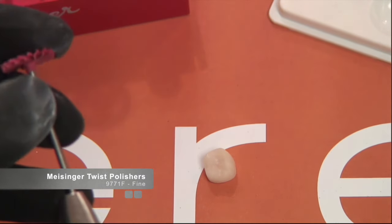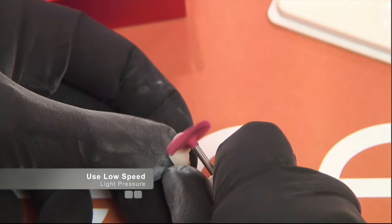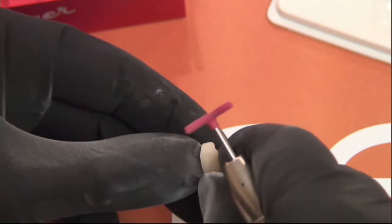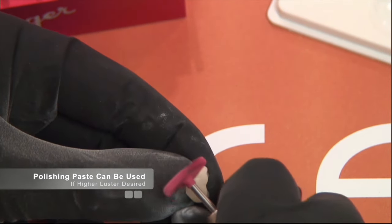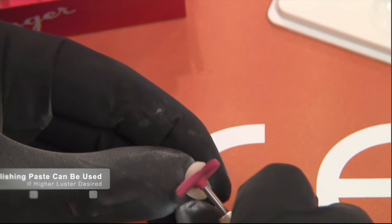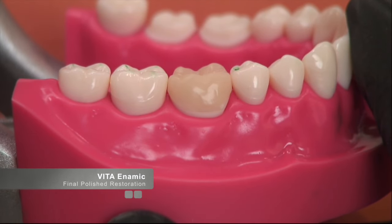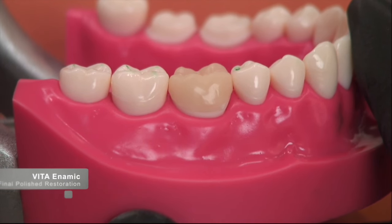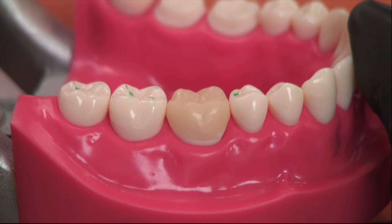Just because it goes faster doesn't mean it polishes any better. The final step is to use the high shine. Once the high shine is complete, you'll get a very nice surface on the restoration. This demonstrates how easy it is to polish this material. If you need a higher shine than what these polishers achieve, by all means use a polishing paste. As you can see from this short demonstration, we've managed to get a very nice polish on our Enamic block.